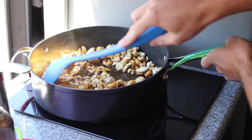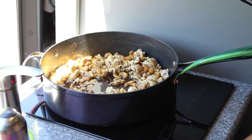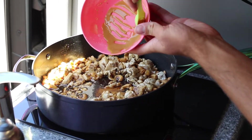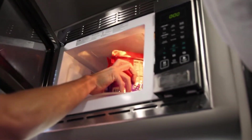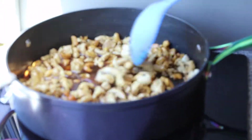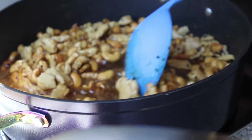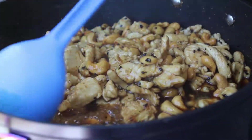Once you've stirred that in and let those flavors melt together, we're going to dump in our thickening agent — the cornstarch with that extra soy sauce. This is what's really going to make this sauce thick and delicious. We'll pop the rice into the microwave for three minutes. Then we'll turn the heat all the way back up to high, bring everything to a boil, and continue to cook for five to ten minutes or until the chicken reaches 165 degrees Fahrenheit.